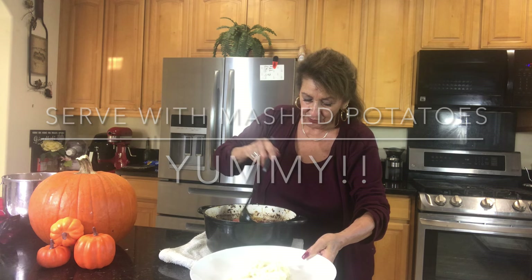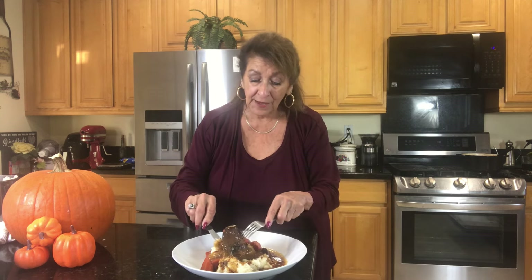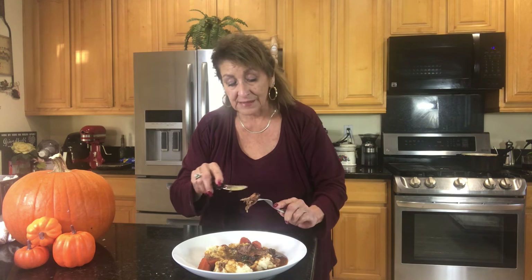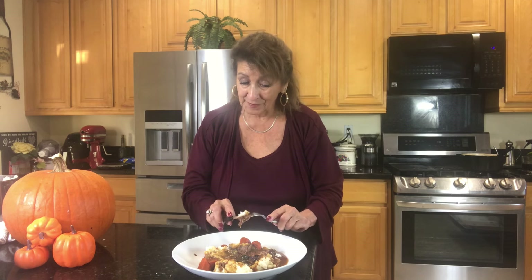We have our mashed potatoes, we have our gravy, we have our vegetables, and we have this amazing beef that is just pulling apart, just like this. Is that magnificent? The answer to that is yes. We're going to take a little taste of this and make sure that we have done it correctly and properly so you know exactly what to do to recreate it.